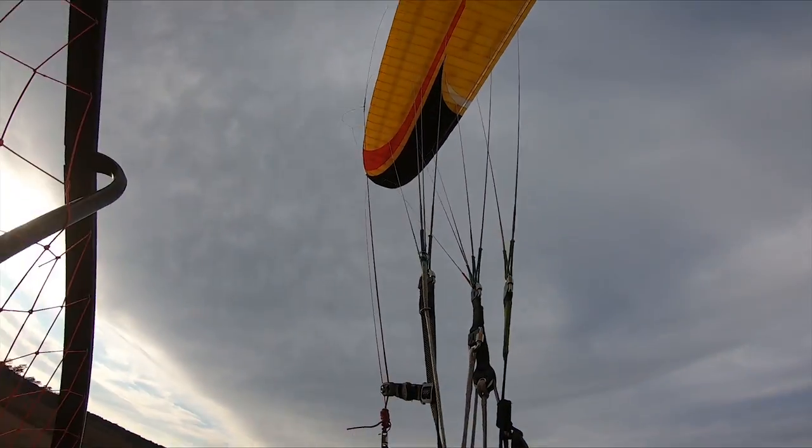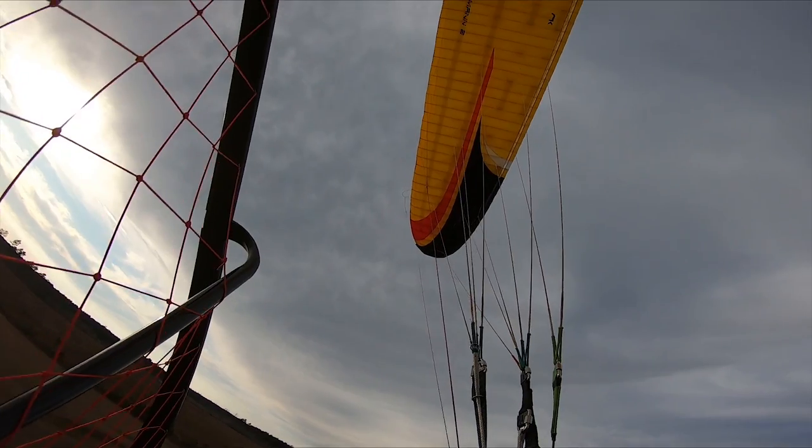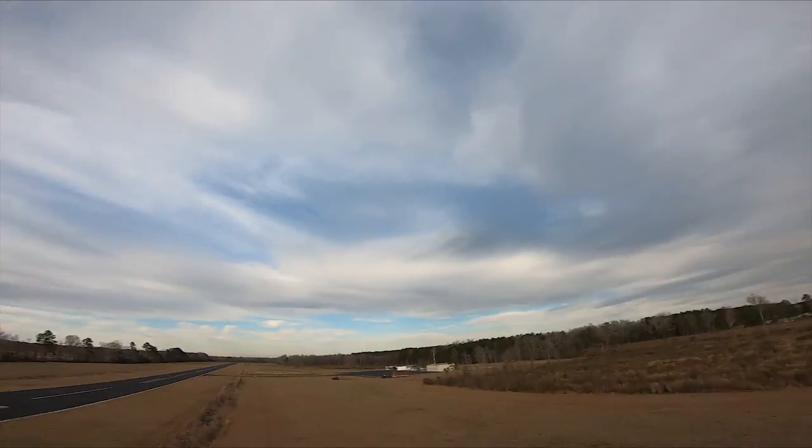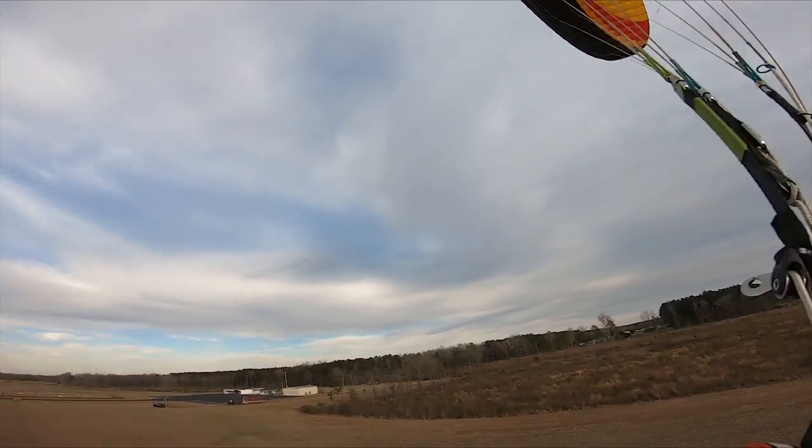I just heard something hit the prop. I don't know what it was, but I know what it was. Yep, I gotta land — emergency landing.